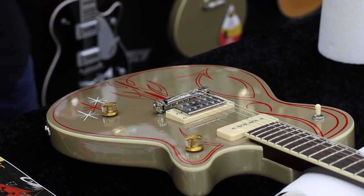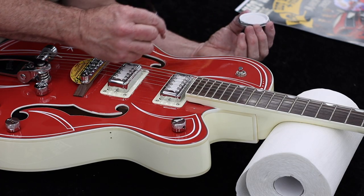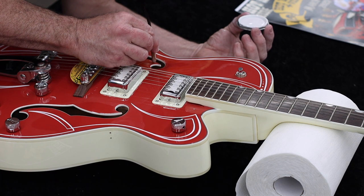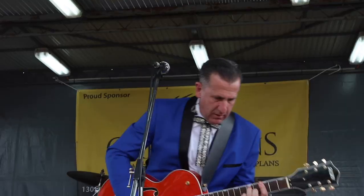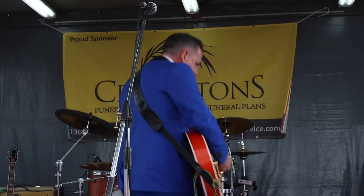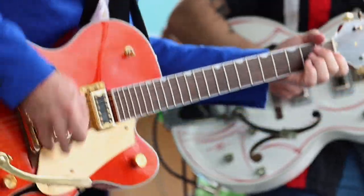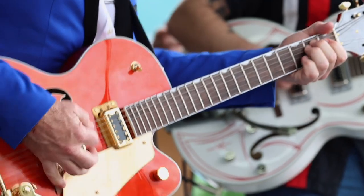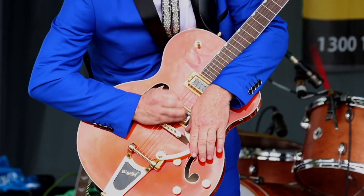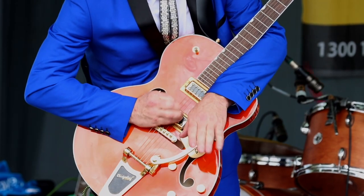Some days you're floating on a cloud, and some days you're digging a ditch — just like gigging, same thing. Some days it's great and some days you're digging a ditch. But I've been a Gretsch artist for 13 years or so — Gretsch official artist, in the catalog and that kind of stuff. I think once that happened to me, I felt like I could retire. That's how thrilled I was.